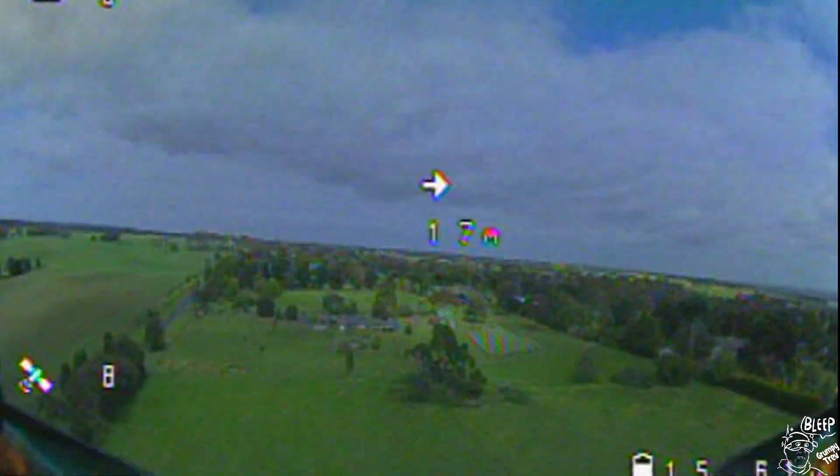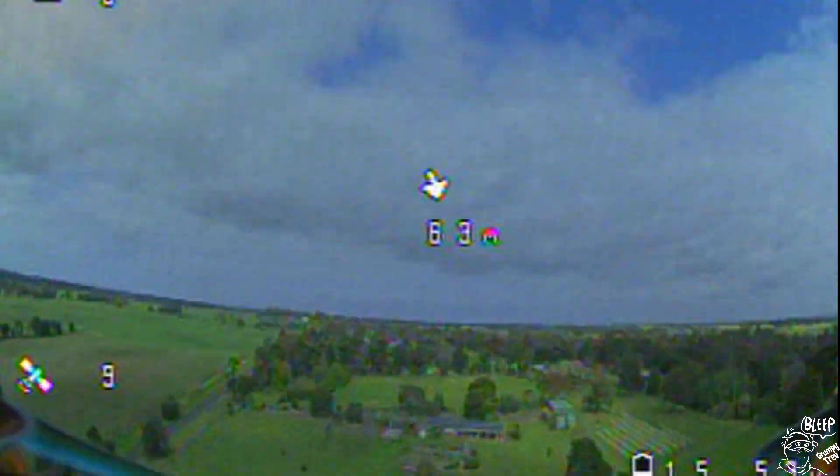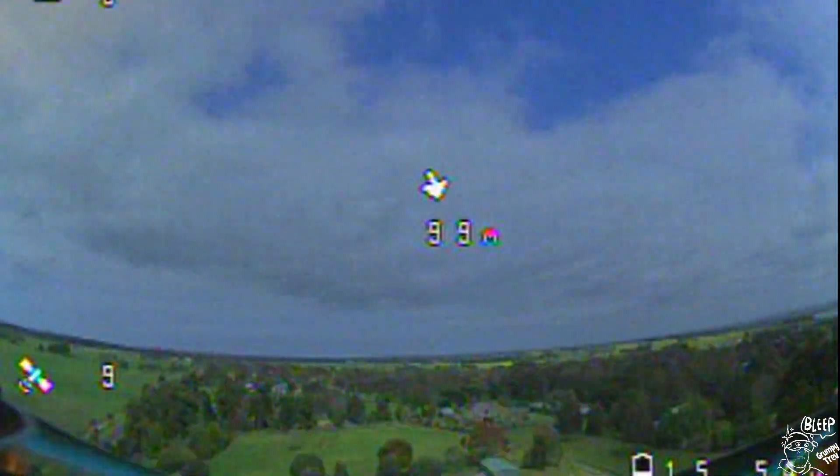Just to prove it wasn't a fluke, fly it back to the tree again. This is only designed to come back to you, not land. So if you do lose sight of it, flick the switch and it will come back in the general direction — when you see it, just take control again.